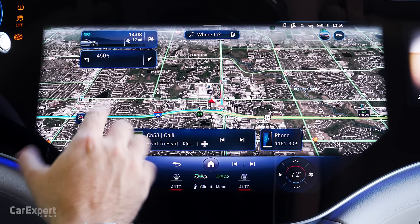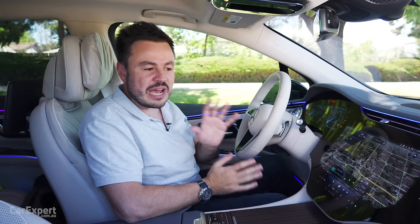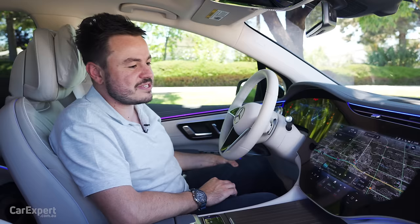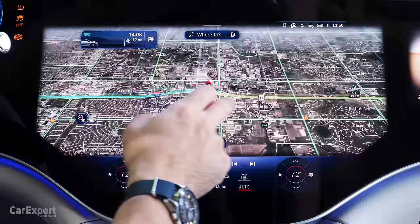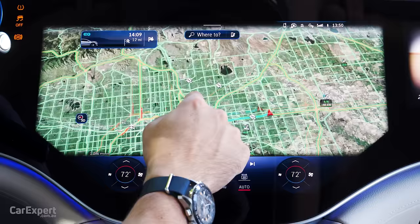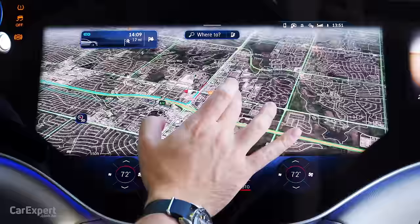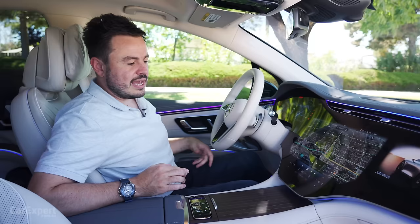The computing power here almost blew my mind: 24 gigabytes of RAM, eight CPU cores, and 46.4 gigabytes per second of processing power — more powerful than some gaming PCs. Located in here, you have satellite navigation built into the display. It works pretty well — we've got it on satellite overview and it can be a little laggy when preloading content, but once loaded it works okay. On the audio front, you have AM, FM, DAB, and digital radio.